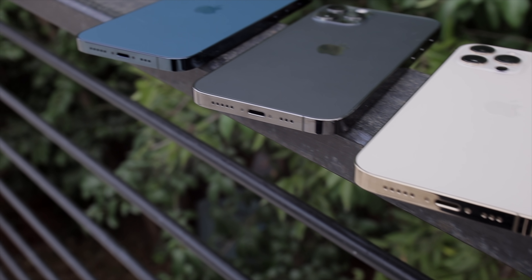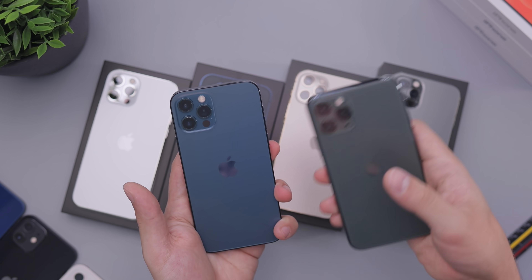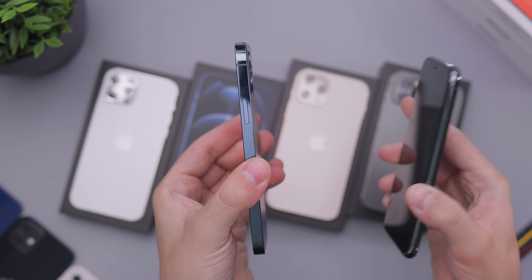If I had gone for this instead of the graphite I would have been happy. But I wanted graphite last year after I saw it, because I realized how much more I liked it than the midnight green. I'm glad I got the graphite — it's a more neutral color, it's going to match with more cases and more of the things I own. But this blue is really an incredible looking color.